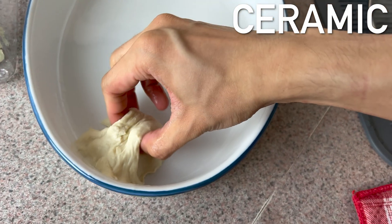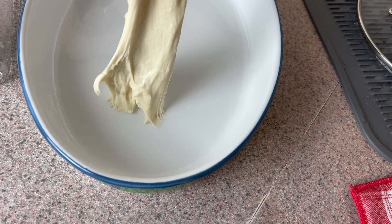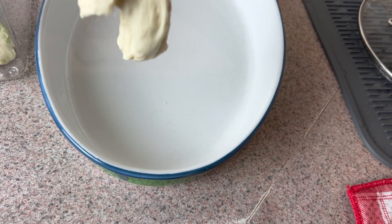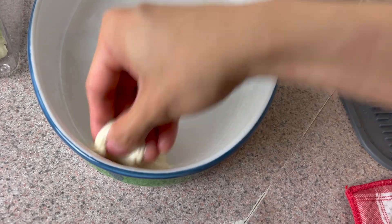Let's take a look. Oh, this is actually pretty good — not too bad. That's actually pretty good. I can put it back in, take it out, no problem. There's no sticking. That's pretty good.